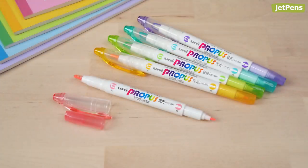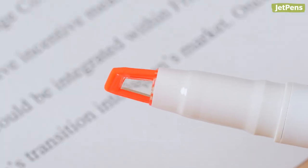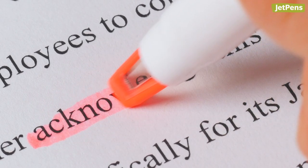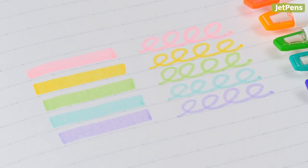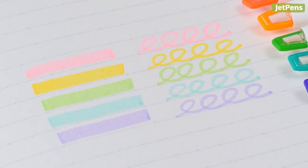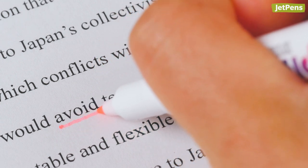The Uni Propus Window Highlighters are famous for their double-sided design that features a window on the chisel tip, which makes it easy to see what you're highlighting. I personally prefer the highlighters from the Soft Color Set, as their lighter colors are not as overwhelming as traditional neon highlighters. Something else I've noticed is that their bullet tips stay sharp for a lot longer than some other double-sided highlighters, so you don't have to worry about making it dull by using it too much.